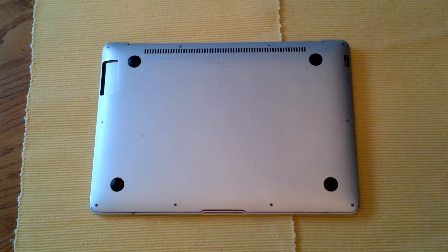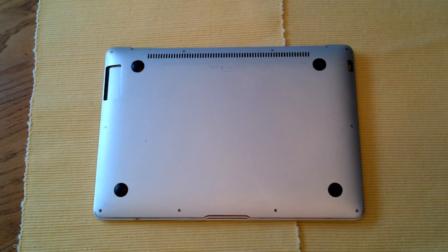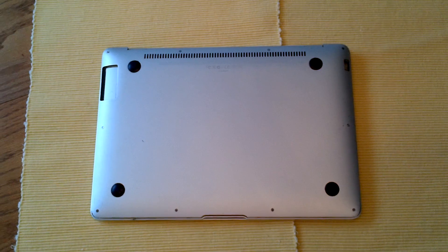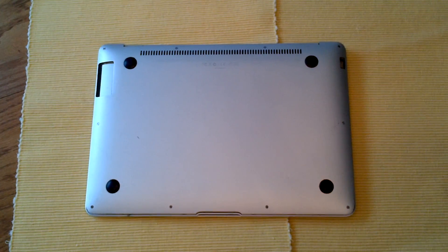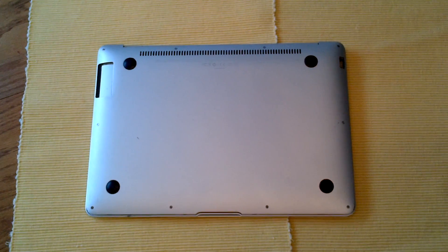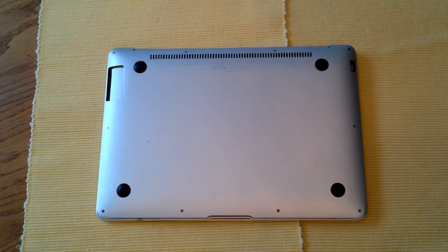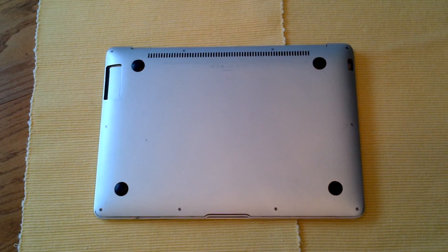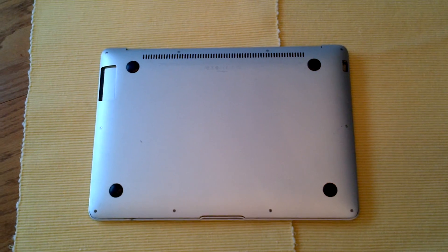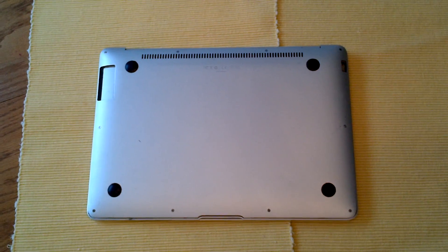Hopefully you guys are doing well today. I just took some time to go through a quick repair for the MacBook Air audio cable problem. There have been countless people who have had issues with the no sound icon showing, and had to have Apple replace the audio flex cable. I've rejigged it my own way and zero cost is involved, so hopefully you're happy to hear that.